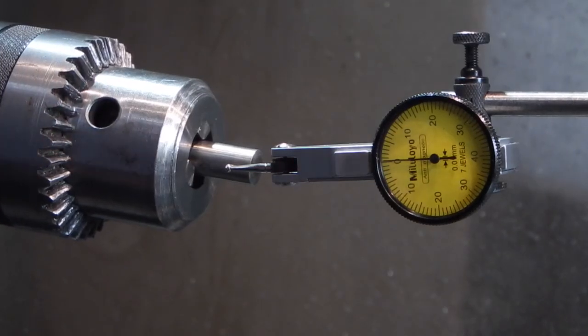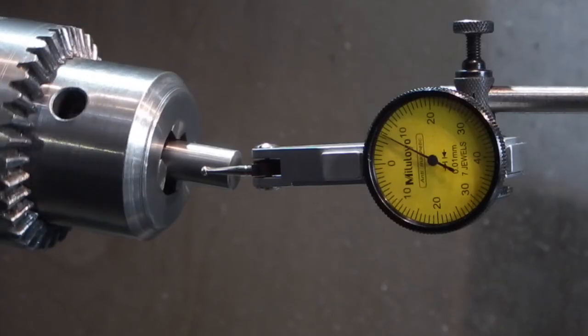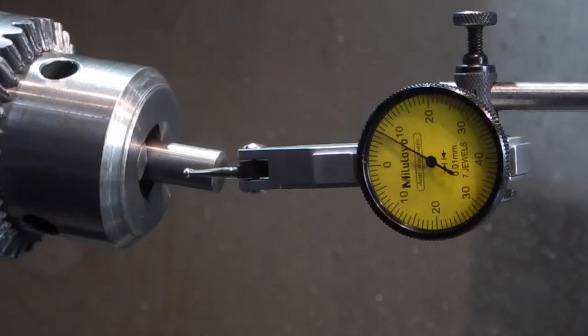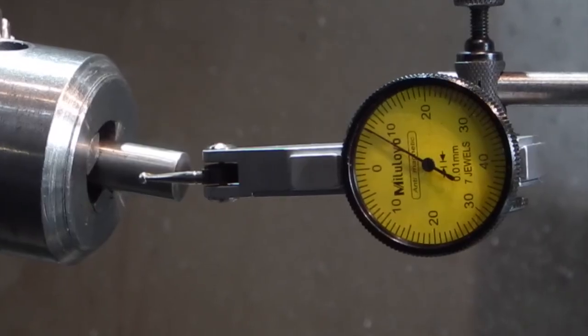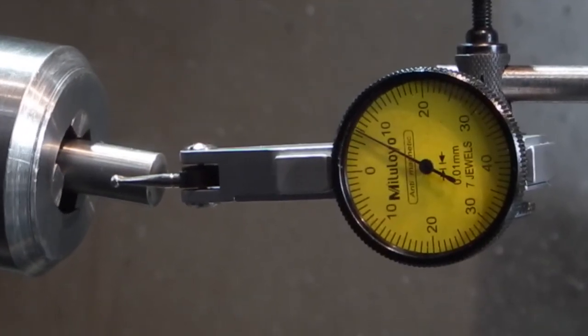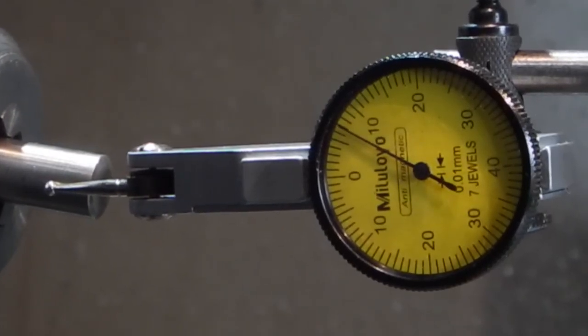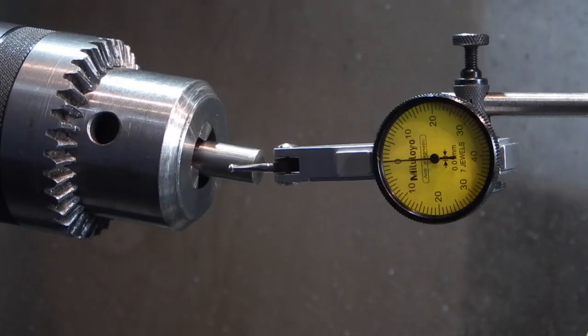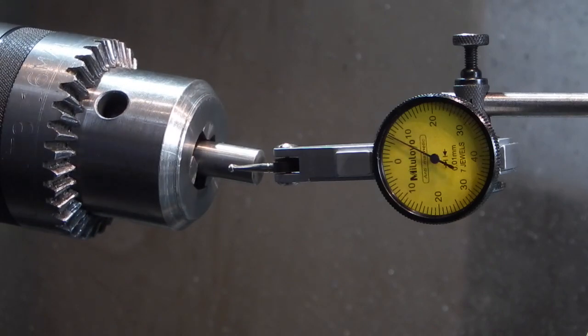I've fitted the Jacobs chuck to the spindle and put the dowel in, so I'll check the run out on this. You'll see now that the dowel is running out 0.07mm, which is about three thou — nothing like it was running out in the pedestal drill.